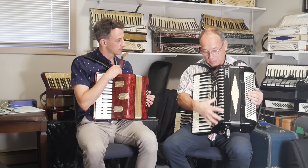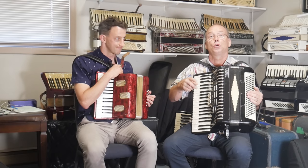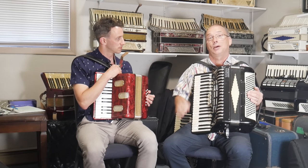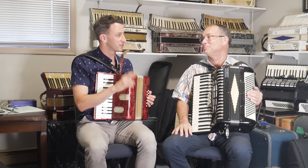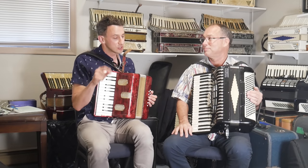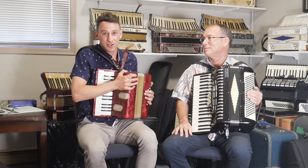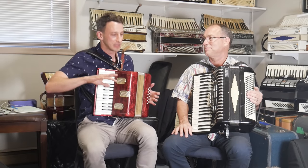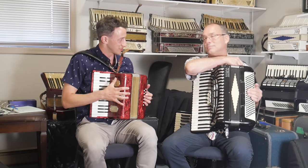The same size accordion with the musette sound can be two, three, four, five times the price. My first three or four accordions were garage sale finds with the dry sound. As soon as I got an accordion with a musette sound, with this kind of sound, I only played that accordion 90% of the time — it's that beautiful French sound that just makes you want to dance with the accordion.